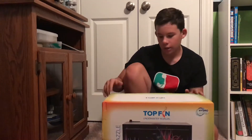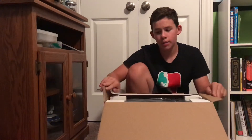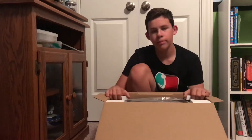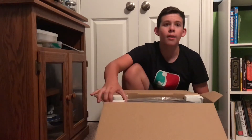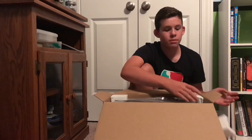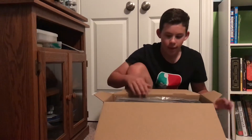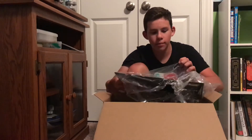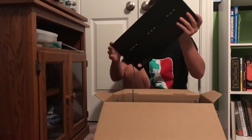We got the tank here, let's open it up and see what's inside. The filter is actually implemented into the back of the tank, which is pretty cool. I don't believe I've ever had a tank like that before, but I've seen them. The one I was looking at was a two and a half gallon Magitarium tank — it was really, really cool and I love it and will probably get it one day.